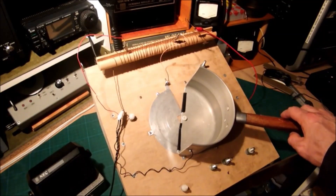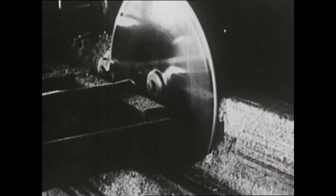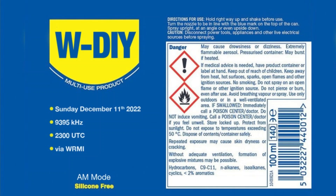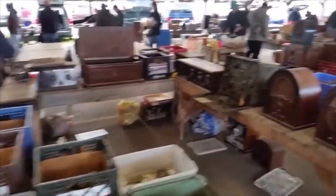Now set your circular saw to 33 and a third revolutions per minute and listen to W-DIY — more fun than a trip to the hardware store.